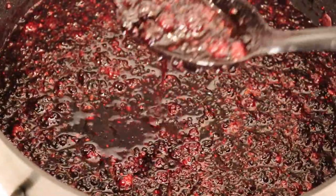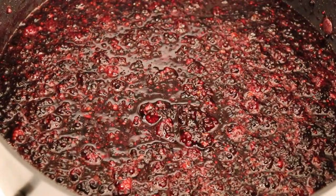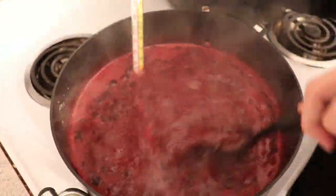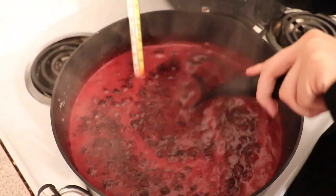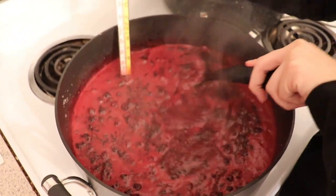Mmm, smells good. Once you have the blackberries boiling, you want to get it all the way up to the gelling point, which is 220 degrees Fahrenheit. It helps to have a candy thermometer to do this.